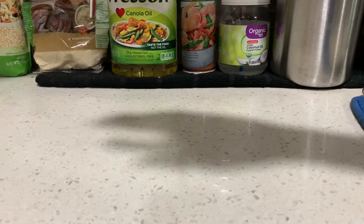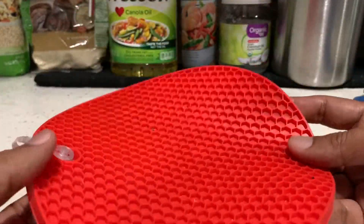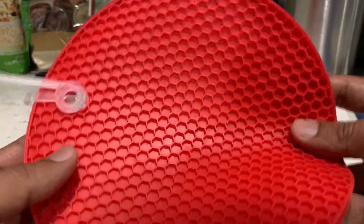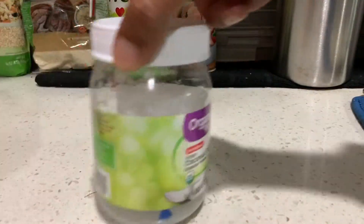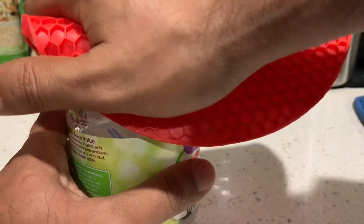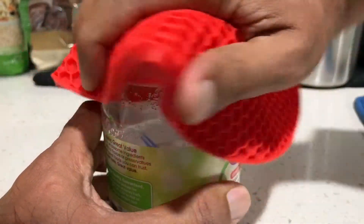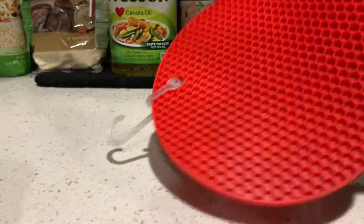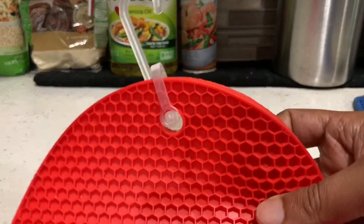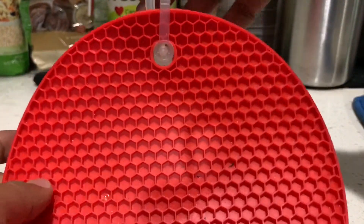The next thing you might want to have is this. It's very helpful — it will save you some energy. This is a jar opener. Sometimes jars don't get stuck really bad, but it gives you a better grip. It's silicone and it looks good — you can hang it up and it looks nice too.